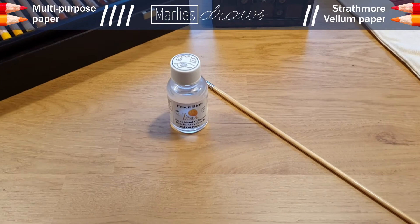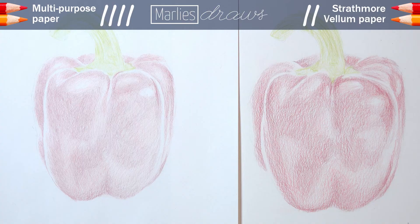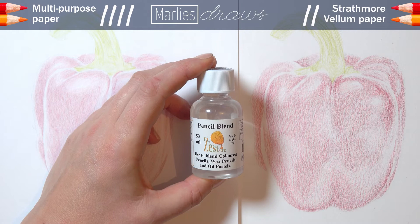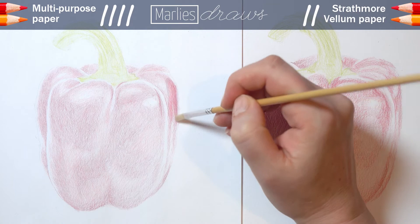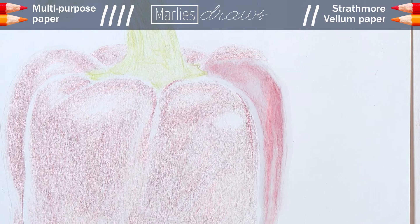We're going to use some solvent now! I use Zested Pencil Blend, because that's what I have. I have to admit I usually don't use liquid blending methods at all — the chemicals give me headaches. Though the Zested Pencil Blend at least smells reasonably okay, I've always been fine without it, but for this test to be complete, I suppose I must. On the multipurpose paper it works fine — it blends the pencil just a little bit, but doesn't seem to make much of a difference, possibly because there's simply not that much pigment on the paper. It spreads a lot, looks very wet, the paper becomes very dark from the wetness, and I'm a bit afraid of damaging the paper.